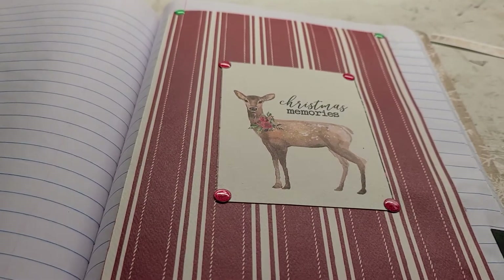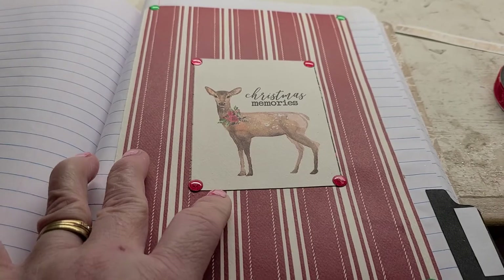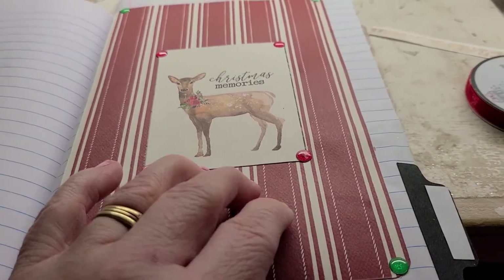Then she's got a Christmas memories section where she could take pictures of her family and their activities, whatever's going on. She can take pictures and post them in here, and I left several pages for her to do that. If she wants to add more things, she could.